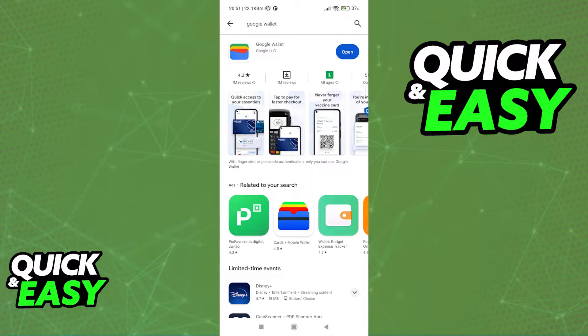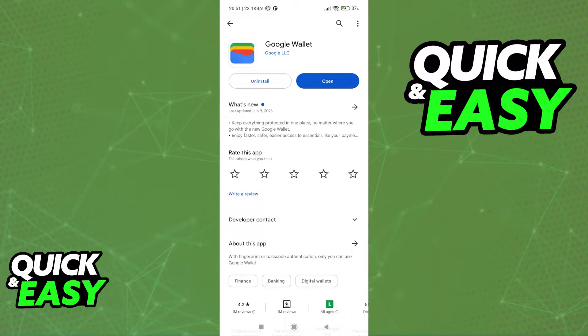First, you need to open up the Play Store and look for the Google Wallet app. It's very important that you have the latest version of this app, as within this app is where you are going to be able to set up and use the Google Pay features. Look for the Google Wallet, look at the icon over here, and download the app.